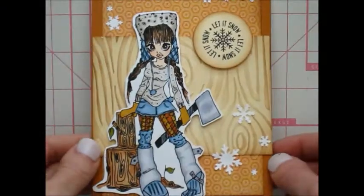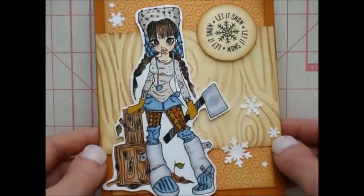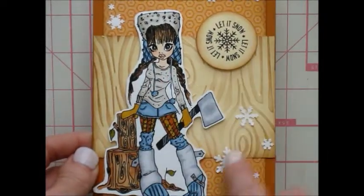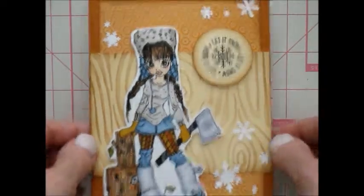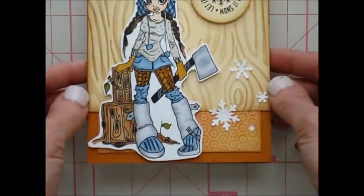So the first one here, I just used a wood grain embossing folder and used a piece of scrap. I just used some little elements that you get when you use this punch — I used what came out and I like to add those on my cards. And then I have this stamp here. Kept it pretty simple, just like that.